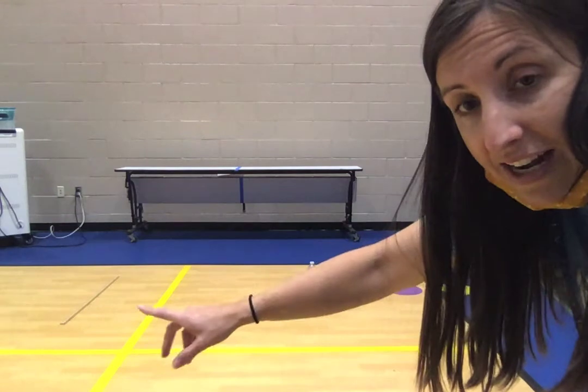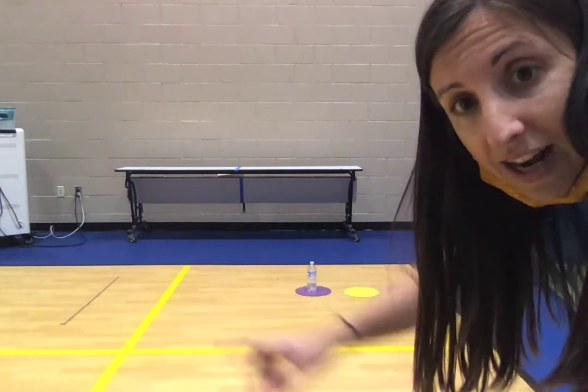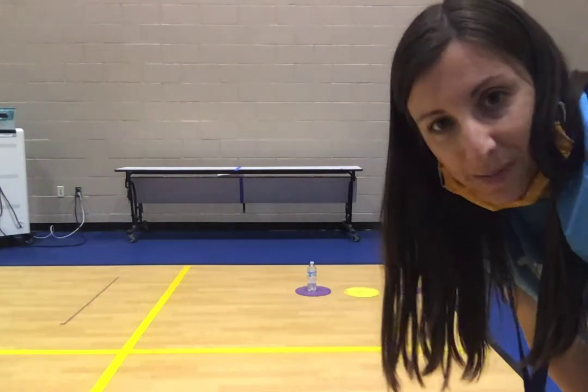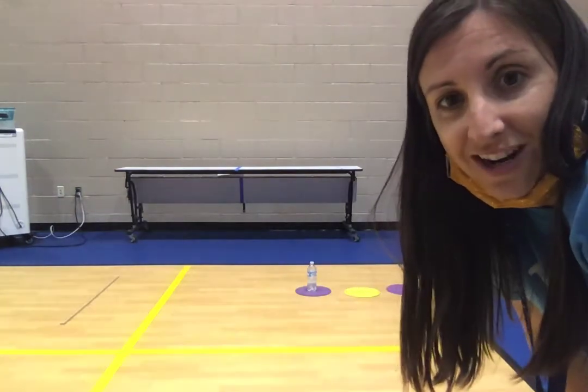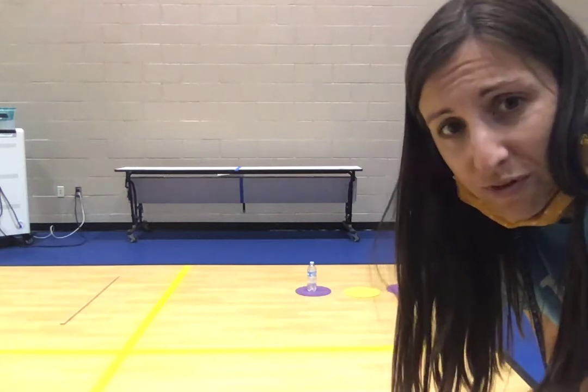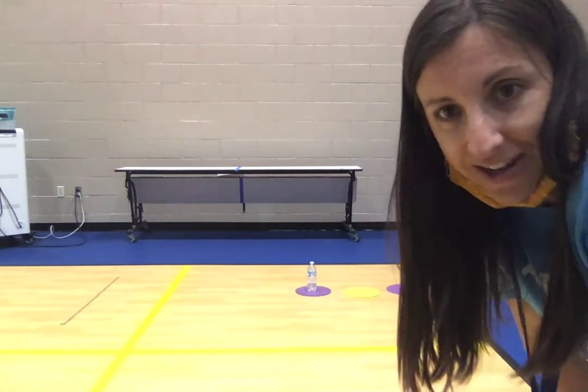I'm going to go ahead and stand at the starting line and try to throw my Frisbee to wrap around the water bottle. Once you are done and you are successful putting it around the water bottle, you're going to move the water bottle to the next spot and go back to the starting line.